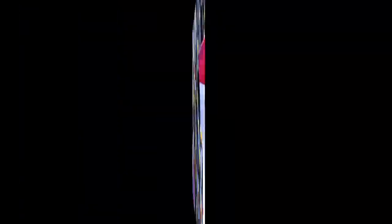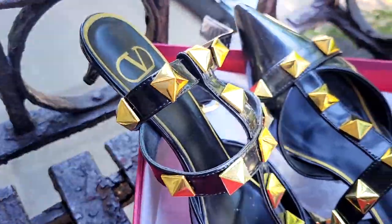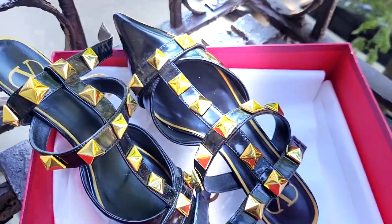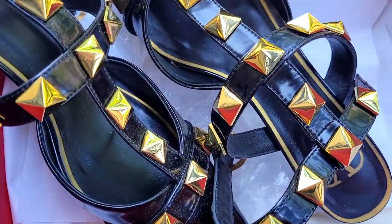These are the Valentino Roman Stars, and they normally run for $1,090. Guess which one I got? I got a dupe! If you watched my 'dupe that shit' video, I'll link it up above and down below for your viewing pleasure. I mentioned these in that video, and I ended up getting them.